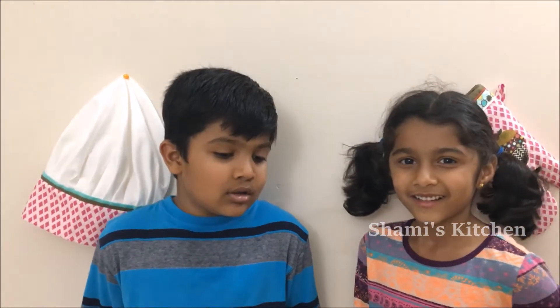Hi guys! Welcome to Shami's Kitchen! Today it's no cooking day. We're gonna play a challenge. It's called the Balloon Pop Challenge. I got my friend to play too. His name is Paige.